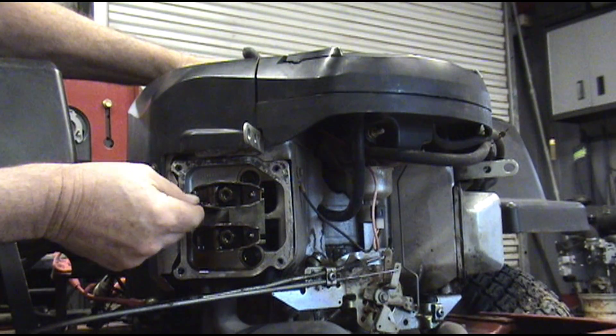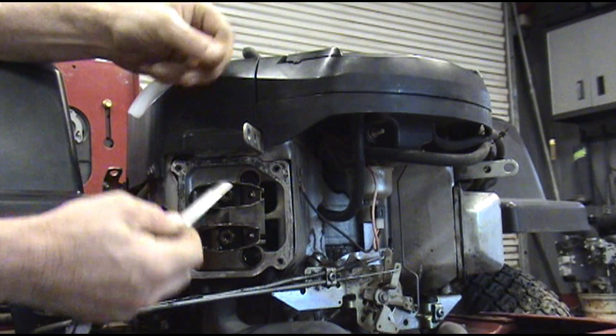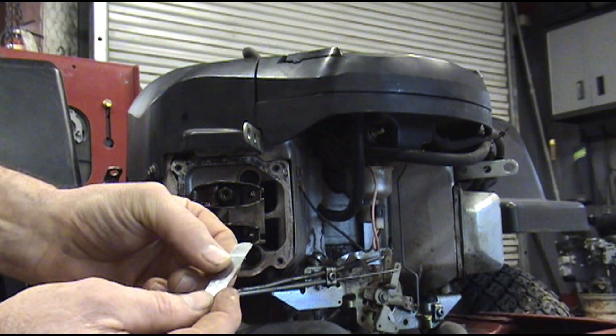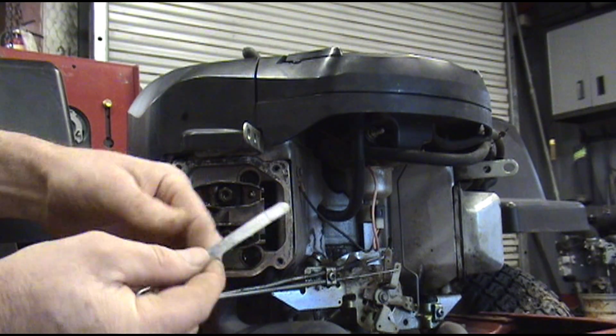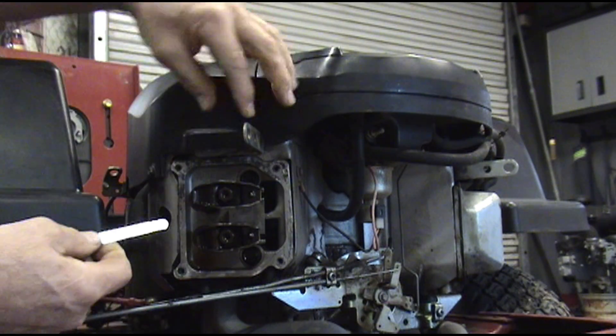Now I'm ready to adjust this top one. The book says four to six thousandths. I have a feeler gauge here that's actually four on the end, then it progresses up to six, so it makes it easier. I'm sure you can find these online, or you can just take a five thousandths feeler gauge — four, five, or six.